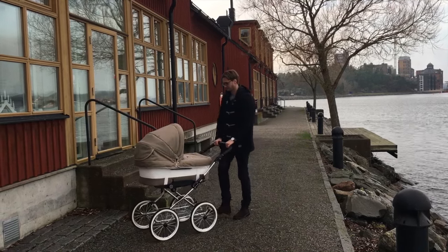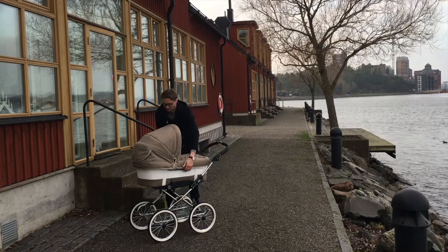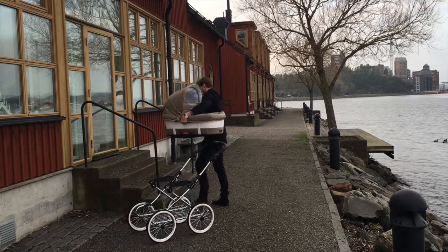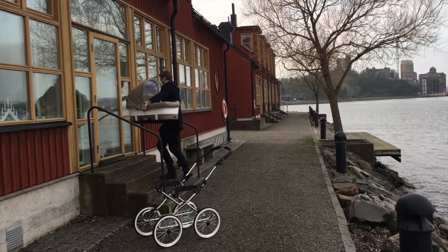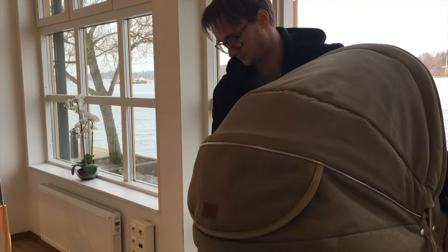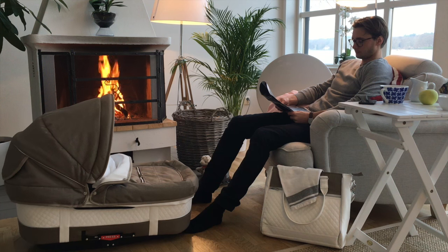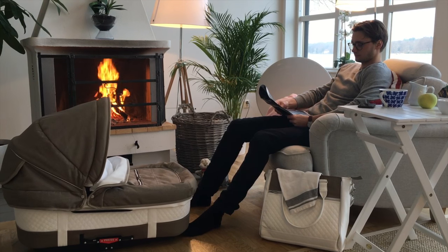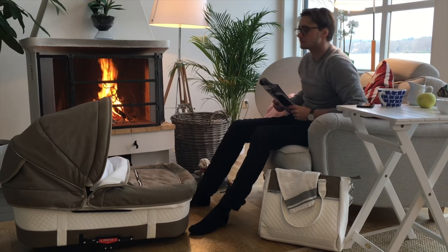Hi, this is Sarah from Emma Younger. Babies often fall asleep in their pram when you go for a walk. Emma Younger Duo Combi and City Carricot both have a built-in cradle function. When you remove the carricot and place it on the ground, you can rock the baby so that it continues to sleep peacefully. Perfect when you need a little extra rest.